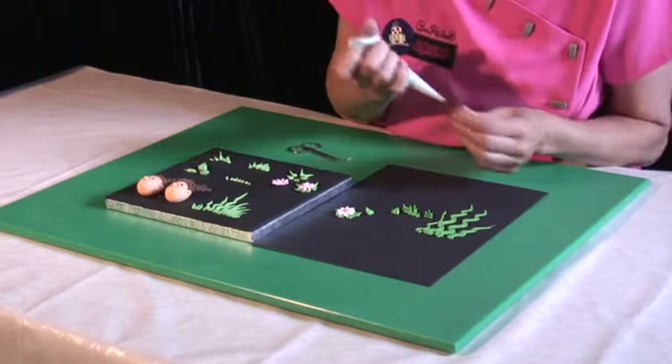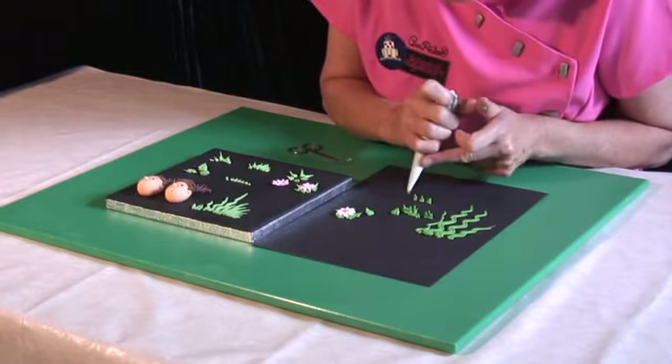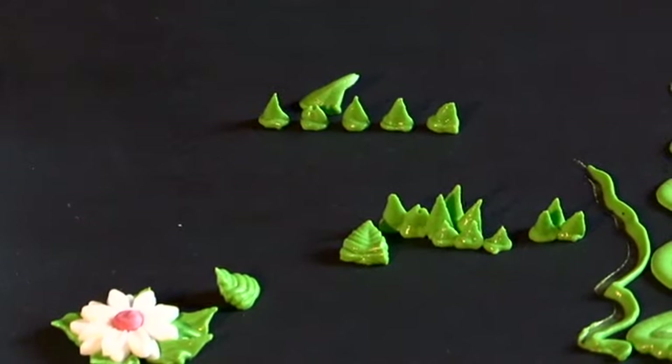So that's how you pipe grass. You squeeze and you pull — pull upwards, stop piping, stop squeezing, and you will get lovely little strands of grass.